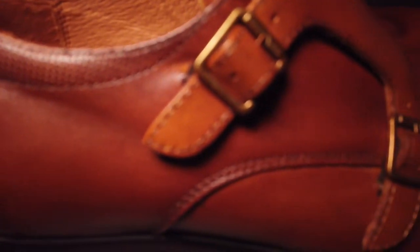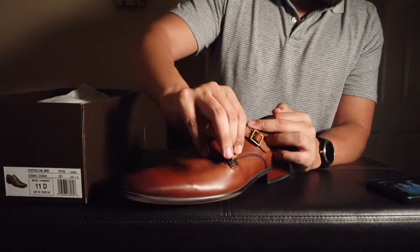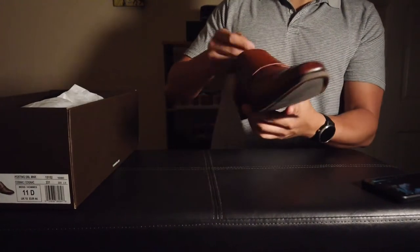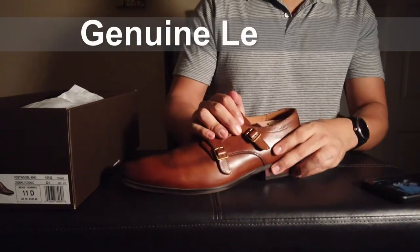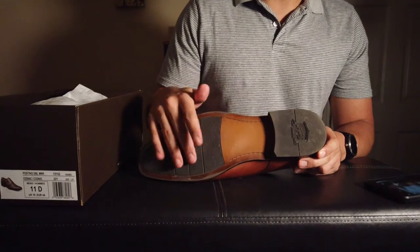Besides that, pretty standard dress shoe. The buckles — I think they're just plastic. But they do have some elastic on both of the buckles, as well as some elastic on the side, to help with just slipping the shoe on and off instead of having to unbuckle it every time. This is an all-leather upper, all-leather lining on the inside. On the bottom it is partial leather and then some rubber, and the heel stack is I believe just synthetic materials — not leather.